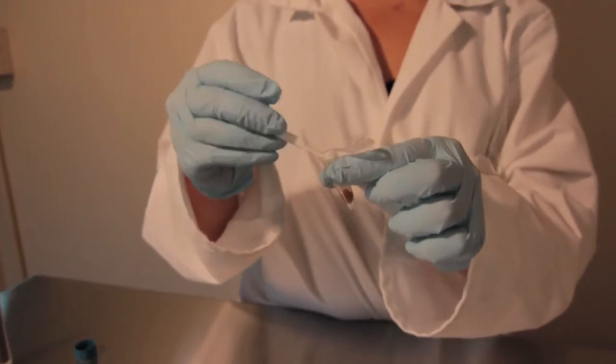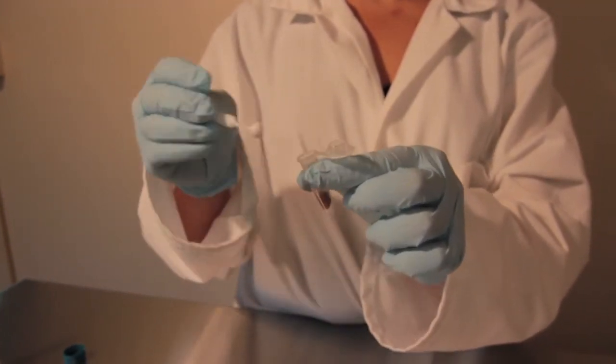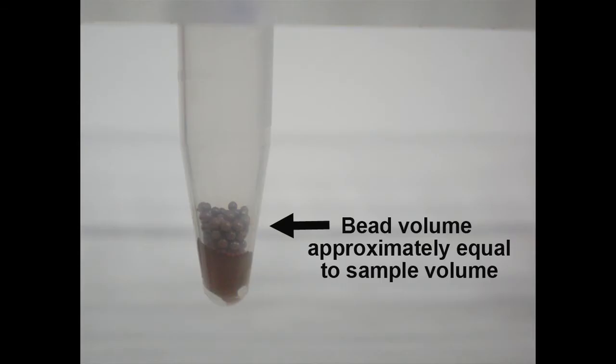Second, add your beads to the sample. For very soft samples, such as brain, you can use glass beads. These beads have the lowest density out of all of the beads we carry. If the sample is a little tougher, or if you just want to play it safe, use zirconium oxide beads. I recommend using a volume of beads that is close to the volume of your sample. If you would like to add beads by mass instead of volume, check out the protocols on our website, www.nextadvance.com, for more specific information.